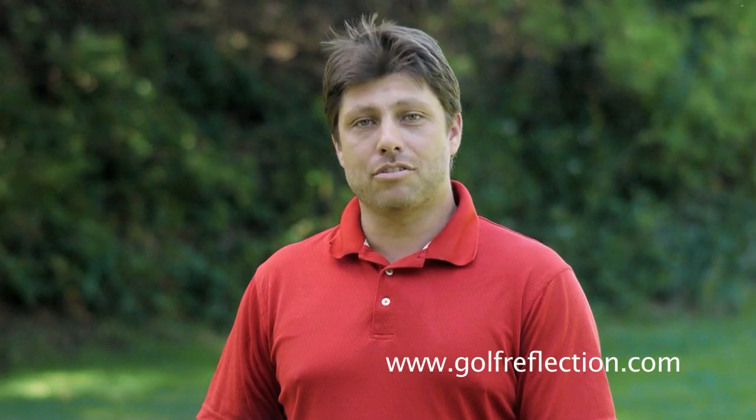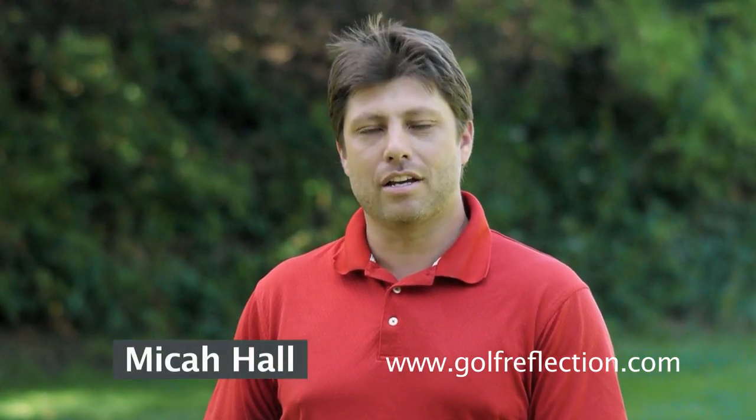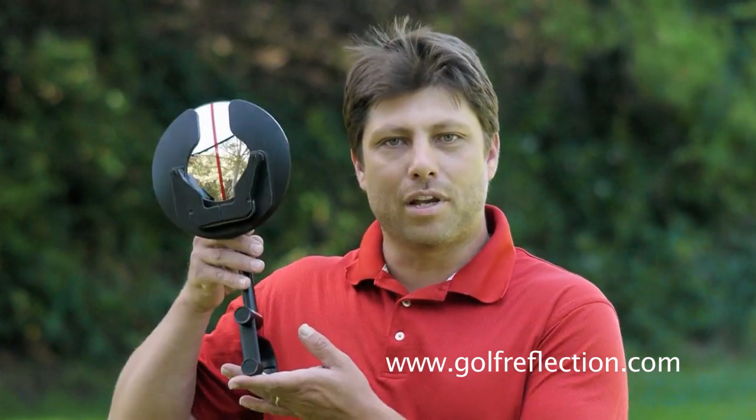Hello, my name is Micah Hall, an instructor here at Saratoga Country Club in beautiful and sunny Saratoga, California. I'm here today to introduce you to a new product from Golf Reflection. This product is called the Swing Monitor.